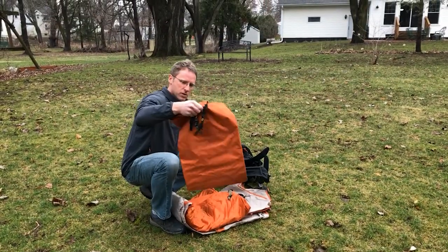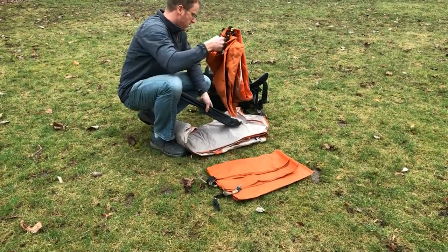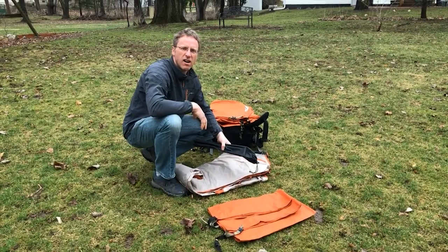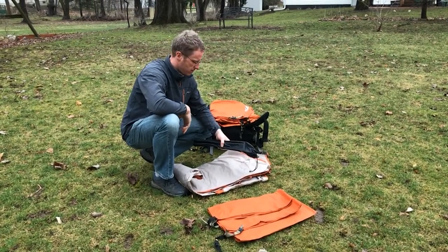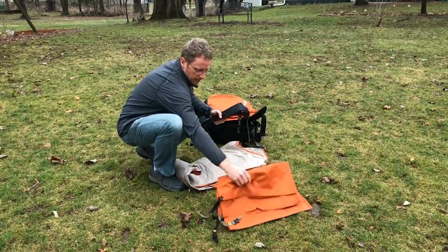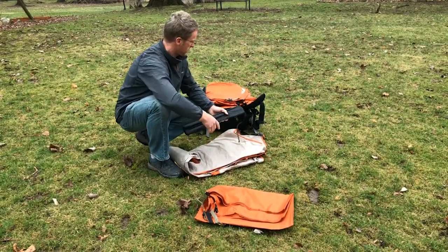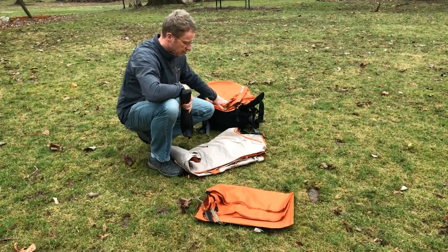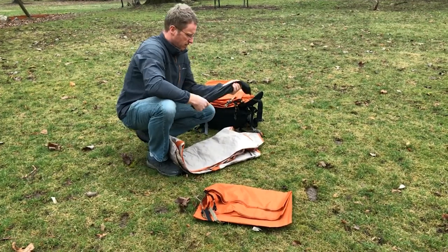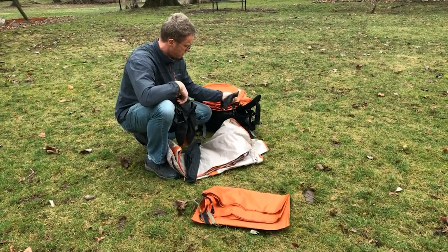So I've got the ground cloth or footprint — you don't always have to buy the official one. I've got the main tent, the rain fly, the poles, and the stakes.